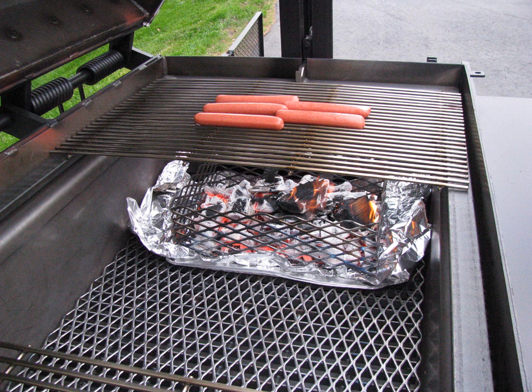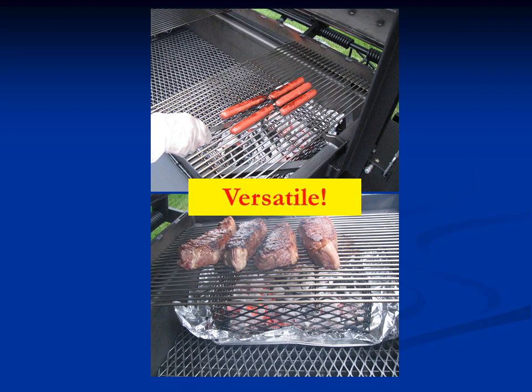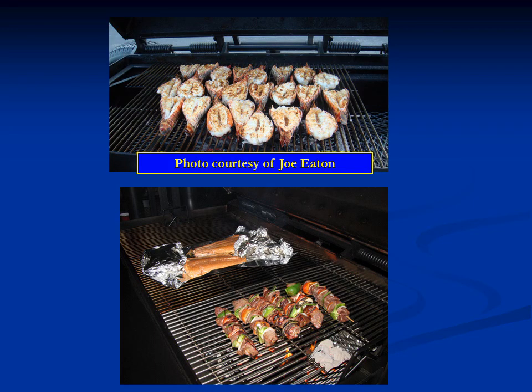You don't always have to use the internal firebox. What we're using here is a small shoebox-sized charcoal basket, lined with foil underneath for easy cleanup. It's easy to start a little fire like this and cook a few hot dogs — it would be my cooker choice for small cooks because it's easy to clean out. It's versatile — you can do a few hot dogs or a few New York steaks in a similar manner. Joe Eaton sent photos of grilling a number of lobster tails over a wider area. I'm grilling shish kebabs over the fire while simultaneously cooking salmon indirectly.